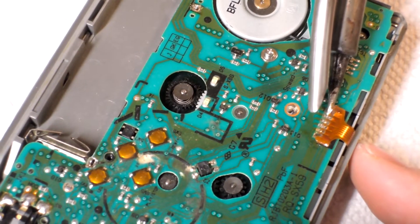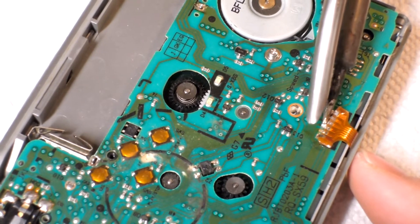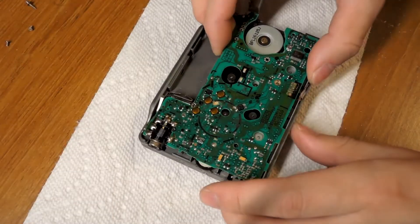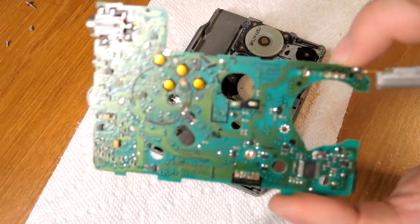This part is optional — you don't need to do this — but right here I'm just removing the ribbon cable for the head. So once that's removed, you can just lift the board up just like that. Real easy.